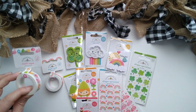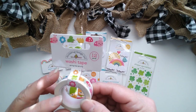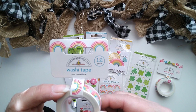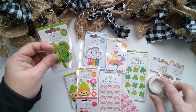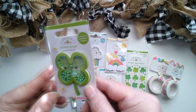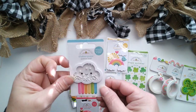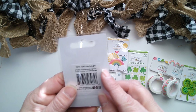Let's start with washi tape. We have Spring Has Sprung, we have Over the Rainbow, and Shaker Pops — look how cute these are. I love them. This one is so lucky. Here's the cloud with the little rainbow colors. It's called Rainbow Bright.